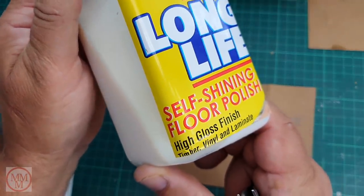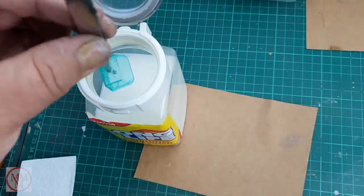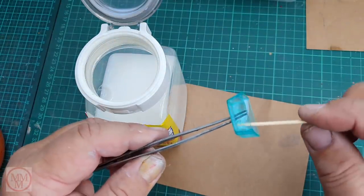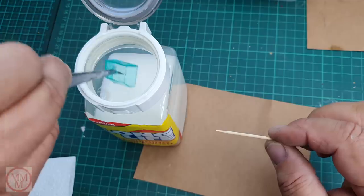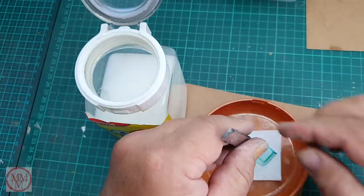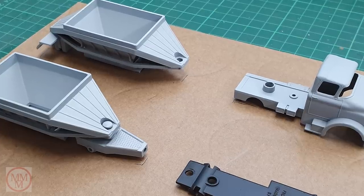The finishing touch is to dip the windscreen in some self-shining floor polish — it took me a while to find the right brand but this one called 'Long Life' is great. When you dunk it and pull it out, quite often air bubbles form in the corners of the molding. You have to pierce them, shake off all the excess, and make sure there are no air bubbles — because if you don't, when it dries you'll see a seam at the edge of the bubble. I learned the hard way about that. I place the wet windscreen on kitchen towel, put it in an onion saver, and set it aside to dry.